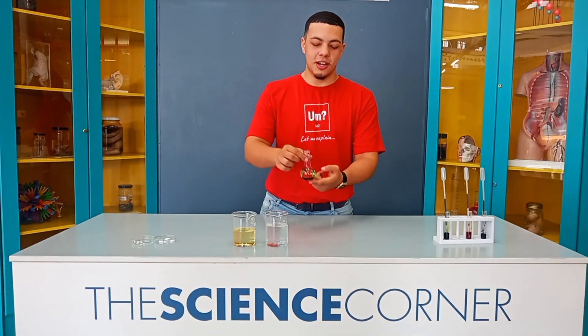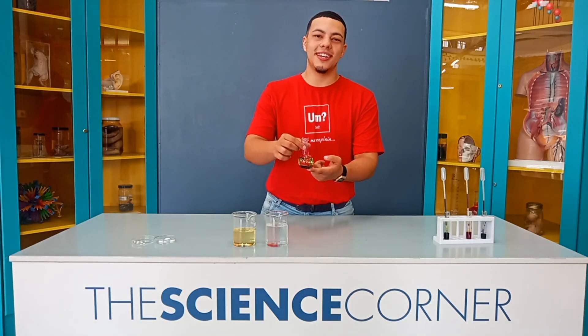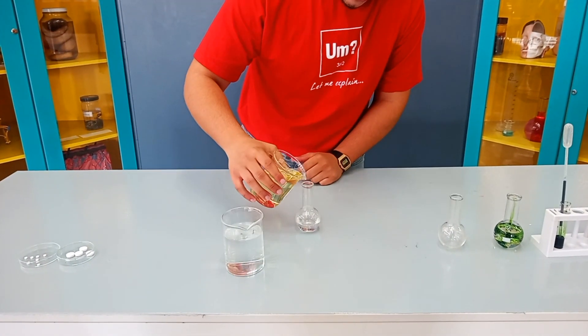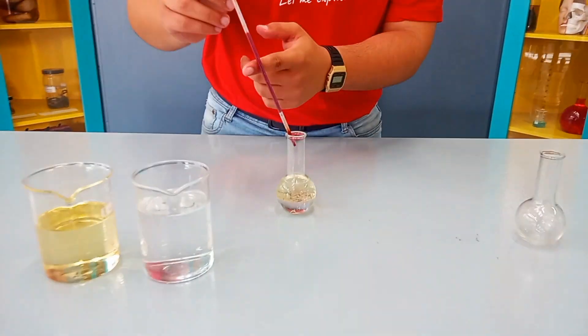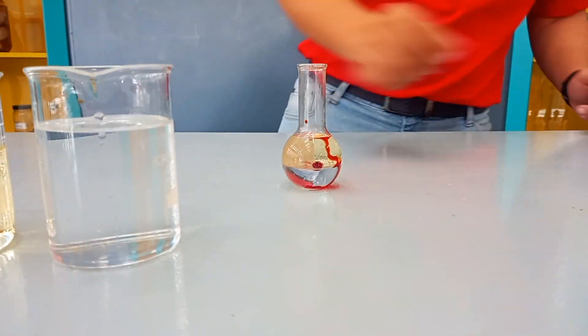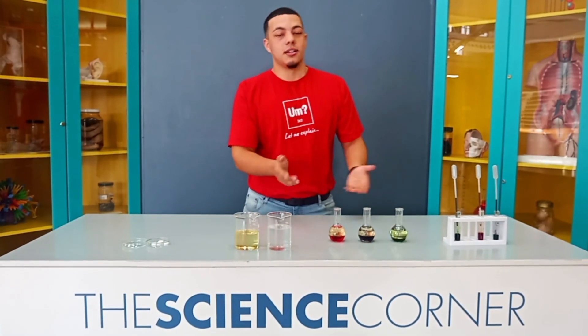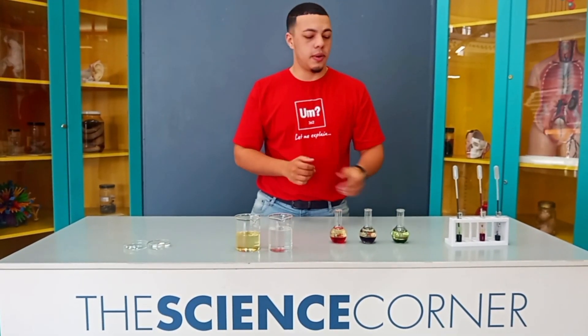Okay guys, so this is our first flask. Let's add another one. I'll take off the paper. Let's try one.